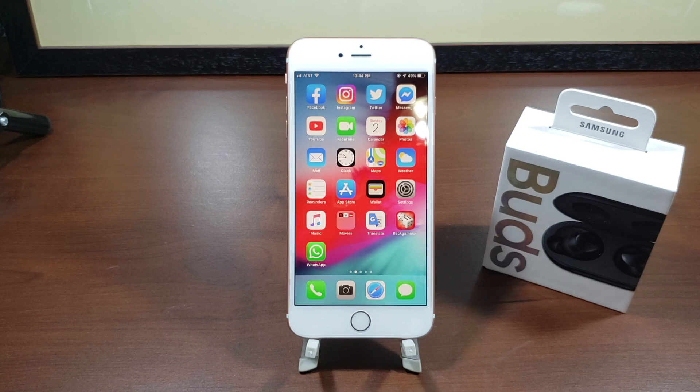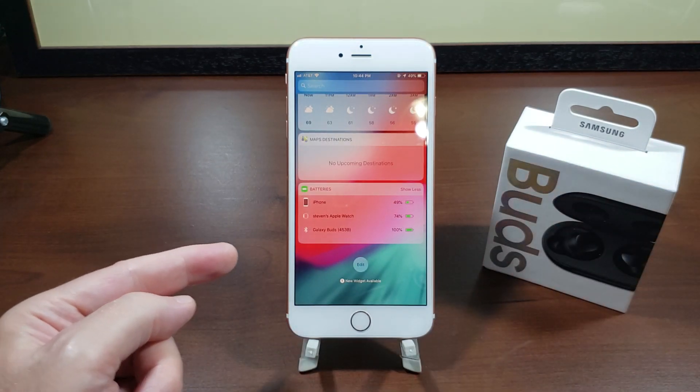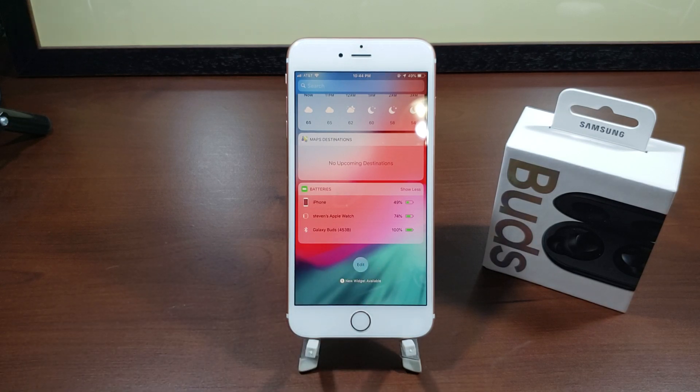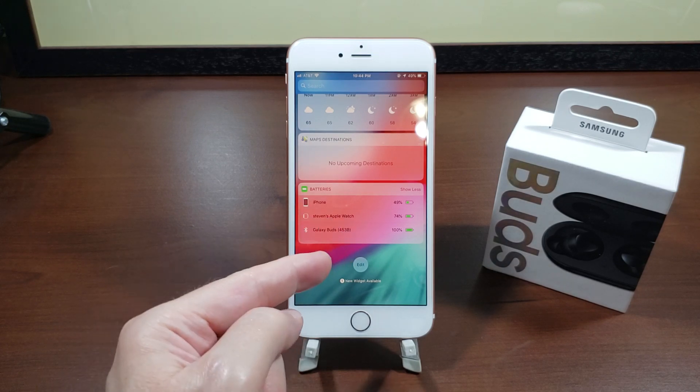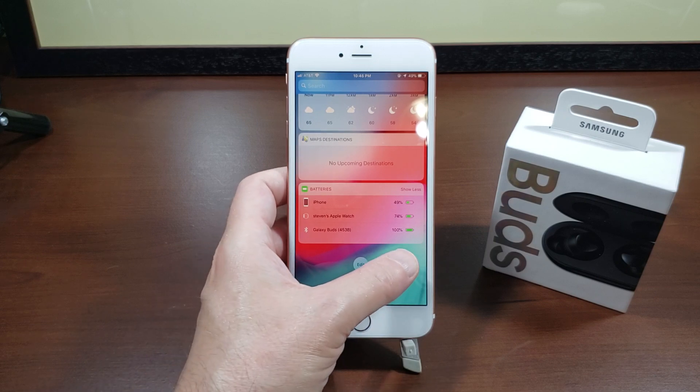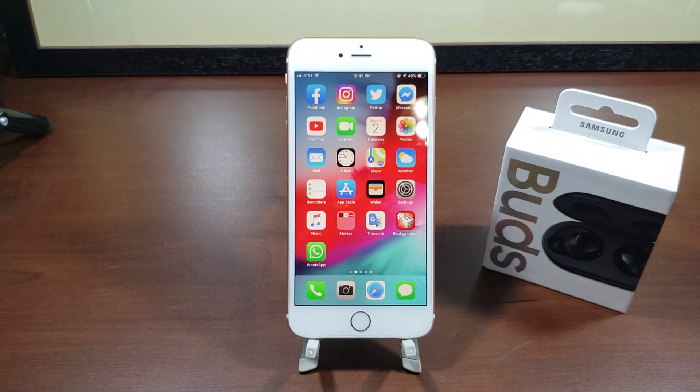Another thing with the buds is the battery indicator. When you swipe over you can see the Galaxy Buds there, but it will only give you the overall percentage — it won't give readings for the individual buds like you would with AirPods. That's not a big deal and it's to be expected, because there are always going to be software limitations when going from a Galaxy device and using it on iOS.